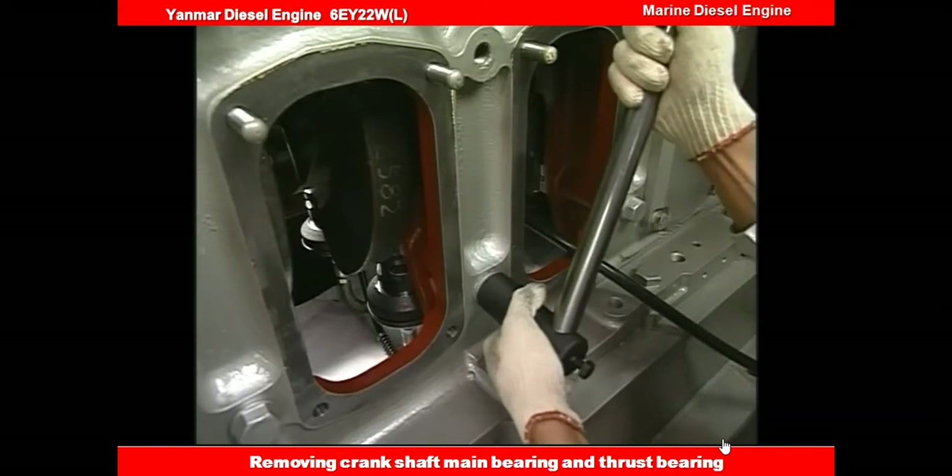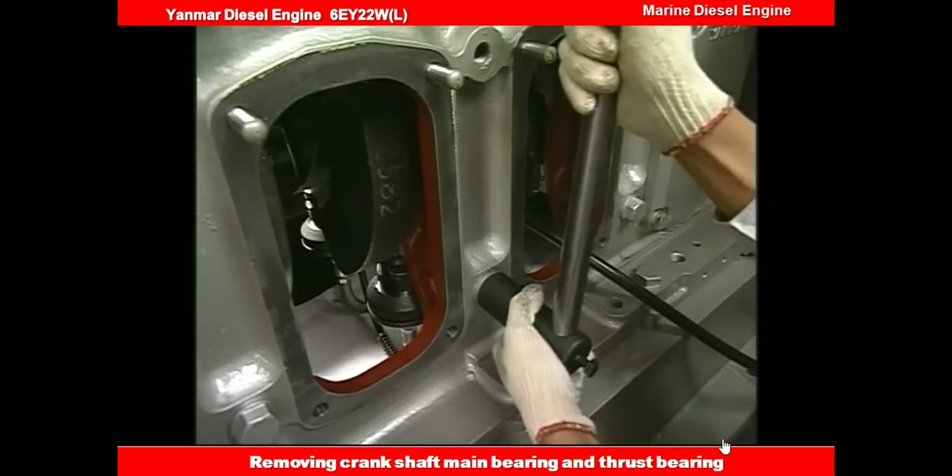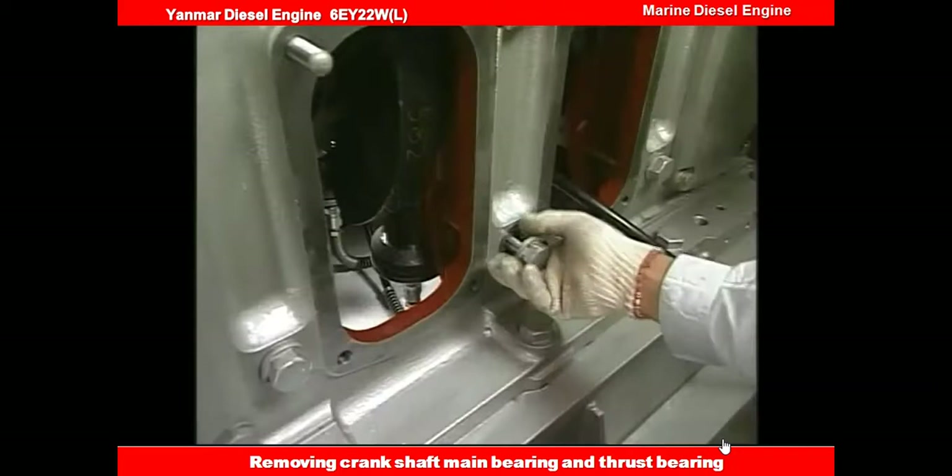Secondly, detach the side bolt of the main bearing that will be disassembled, and then loosen the next bolts on both sides.